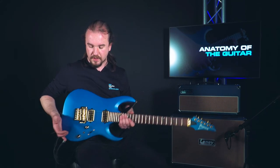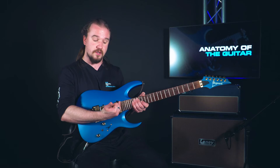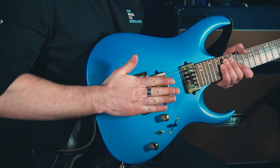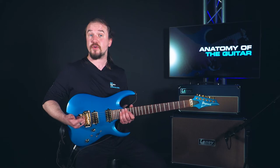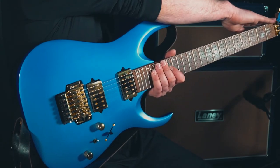We also have some volume controls and some tone controls, and a pickup selector allowing us to switch between the neck pickup — which is the one closest to the neck — and the bridge pickup, which brings us to the bridge. The bridge is the part of the guitar where the strings are threaded through initially from the back of the guitar, and they rest across here on the saddle before stretching up to the top of the neck.